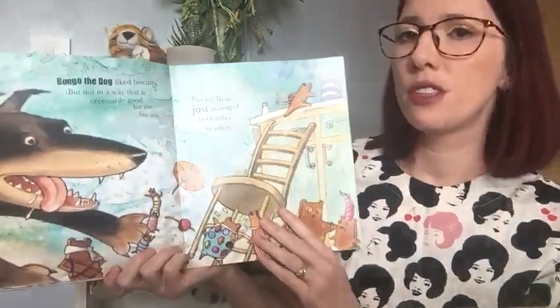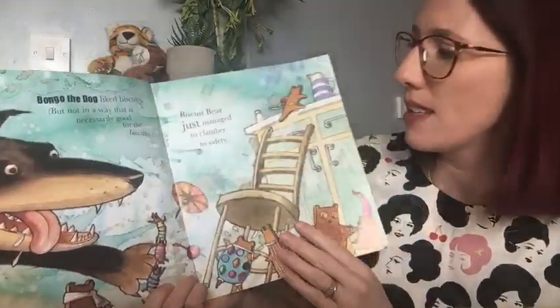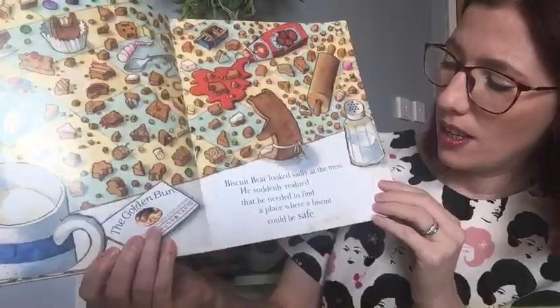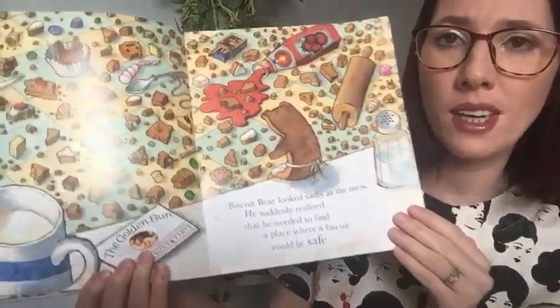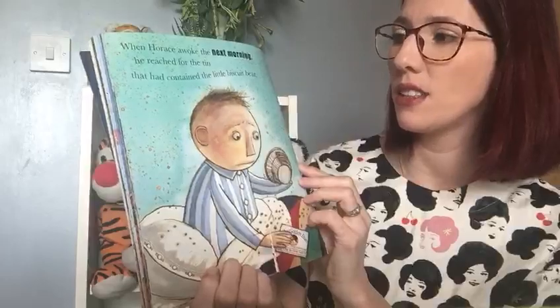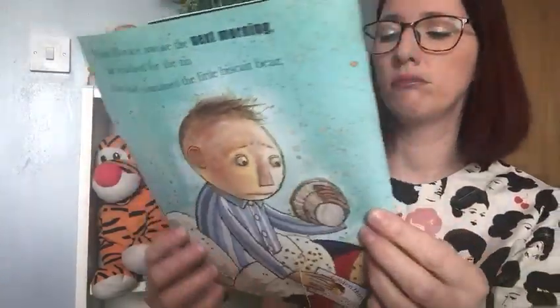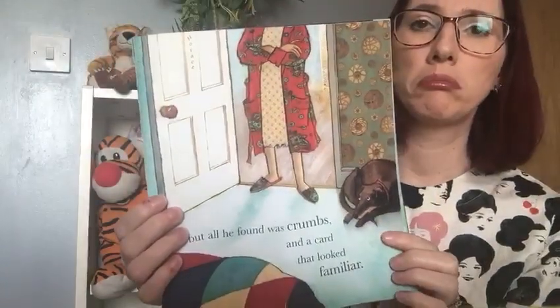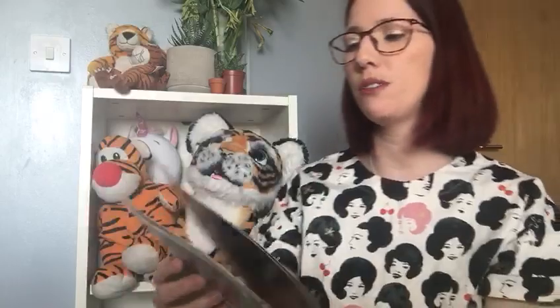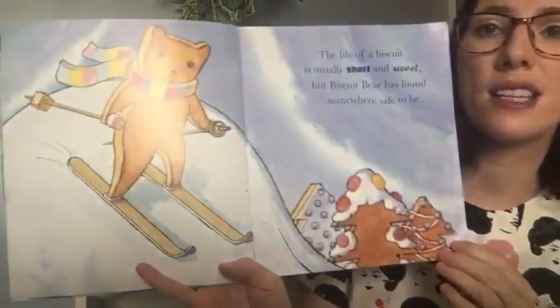Bongo the dog loved biscuits, but not in a way that's necessarily good for the biscuits. Biscuit Bear just managed to clamber to safety. Uh oh, what about his friends? Biscuit Bear looked sad at all the mess. He suddenly realised that he needed to find a place where a biscuit could be safe. I think the dog enjoyed eating all the biscuits. When Horace woke the next morning, he reached for the tin that had contained the little biscuit bear. But the biscuit bear's not there. All he found was crumbs. And the dog's looking a bit guilty. And a card that looked familiar. That's the card — and it says The Golden Bun.